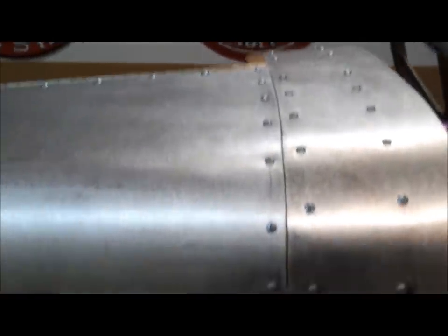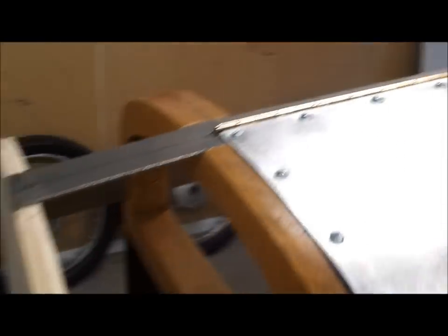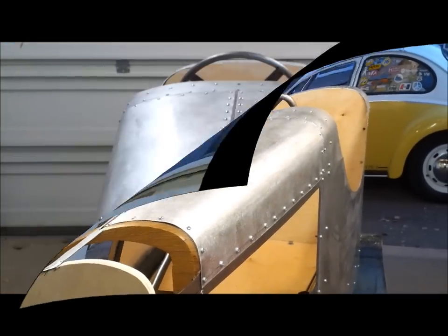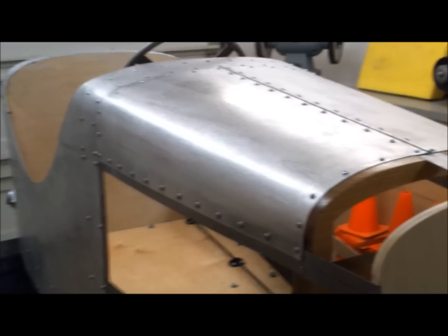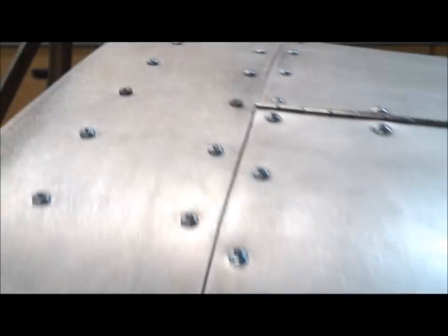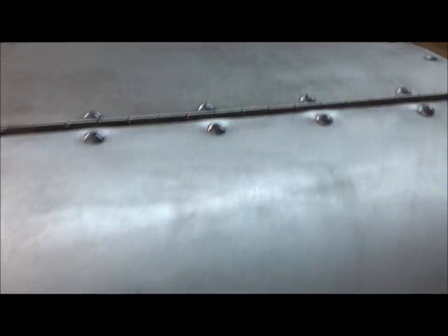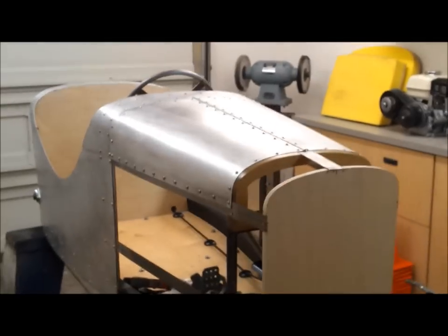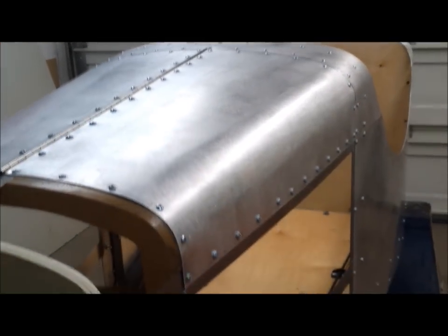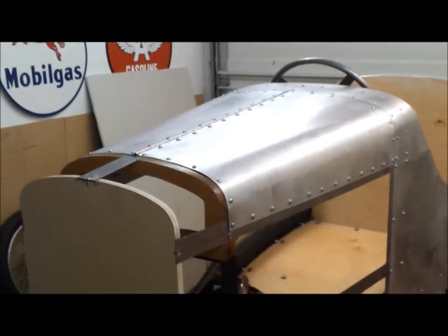A little bit of filing on the edges, then I laid out the marks for the holes a couple inches on center. It took me a while, but I got both halves of the hood installed — they turned out pretty good and the hinge butt looks nice. It's on there nice and solid, and it lended a lot of strength to that front end.